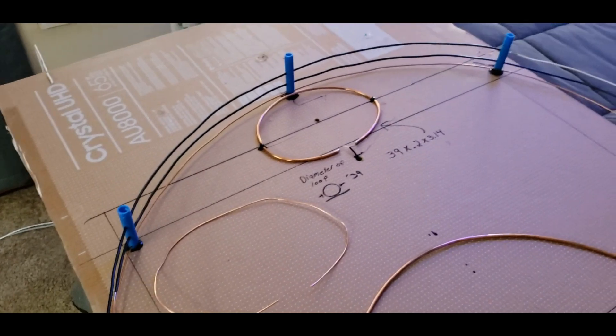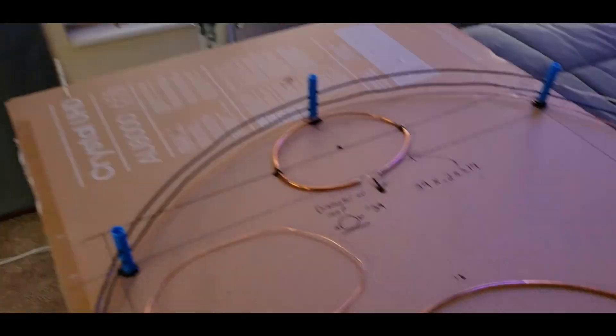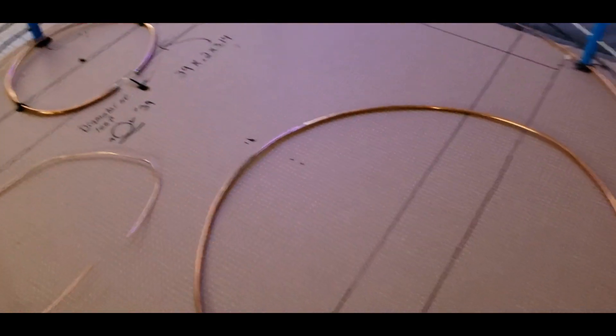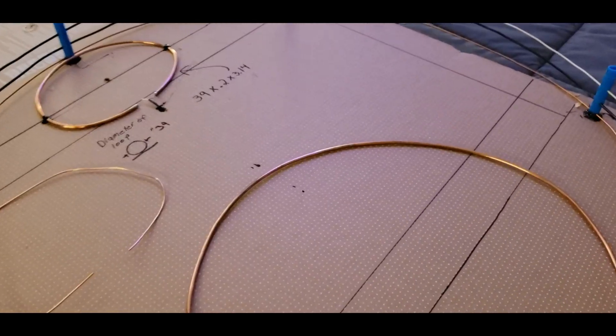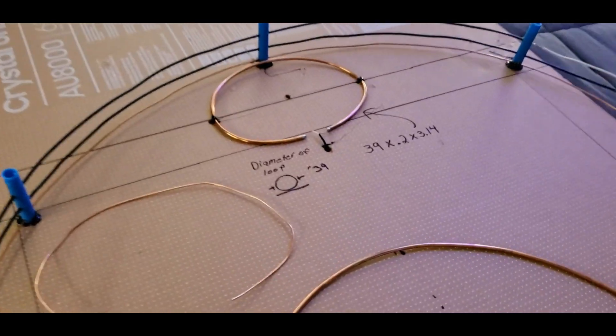I wanted you guys to see how easy this is — you can hang it up on a curtain rod and it's out of the way, or slide it under your bed. Here is the formula for building it.